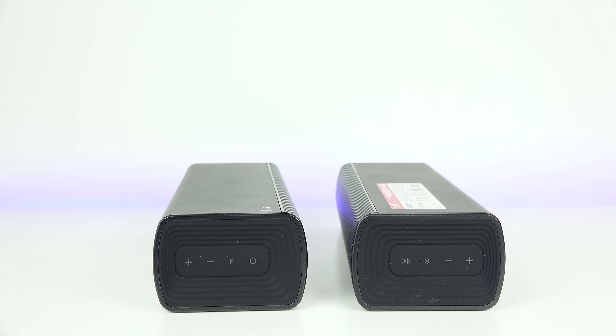Welcome to a review of the new SJ7 soundbar. Those are two separate speakers — this is LG's new flexible soundbar, the SJ7. It allows you to split into two separate speakers, use it as a soundbar, or take one of the speakers and use it as a detachable portable Bluetooth speaker. So there's a lot of functionality here.